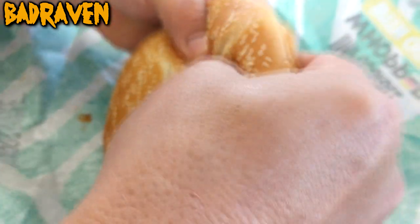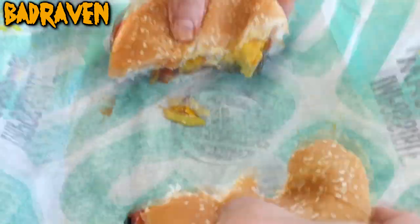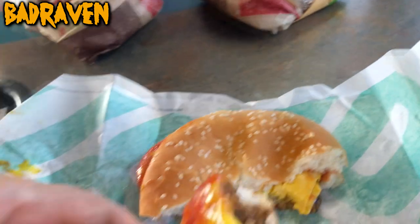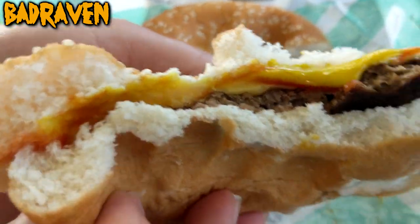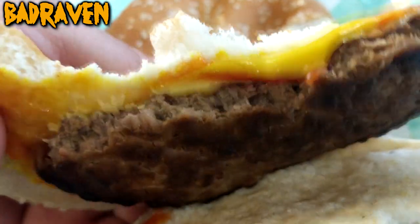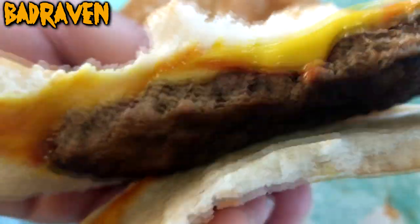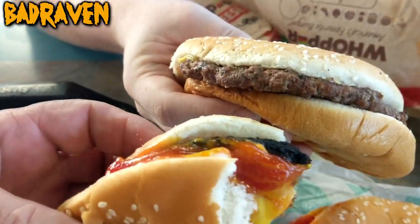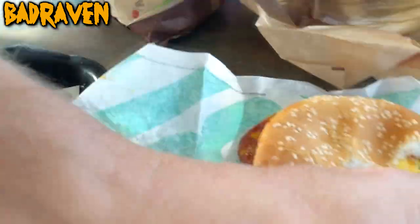I'm just gonna rip it apart with my bare hands. I want to see what the meat looks like. It does kind of look different. Should I open this up? It looks darker but it doesn't look like plant-based meat. And there's a regular whopper out there to compare — it's definitely a lot darker.